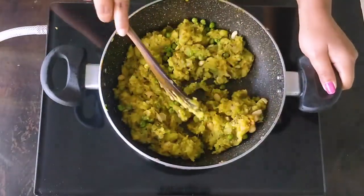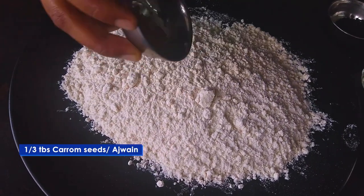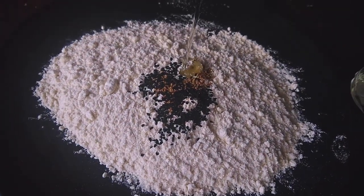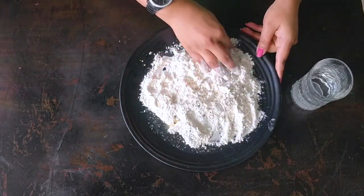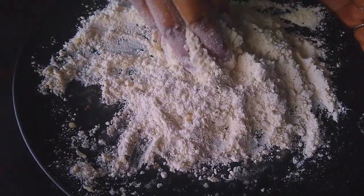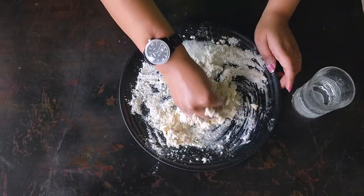The masala is almost ready, so let's keep the masala aside and make the dough. For the dough, I have taken 1.5 cups of maida. We will add a little oil, a little kalonji, 2-3 oz oil, and a pinch of salt. Mix all the ingredients well and knead a hard dough — make sure it's not soft, just keep it hard.